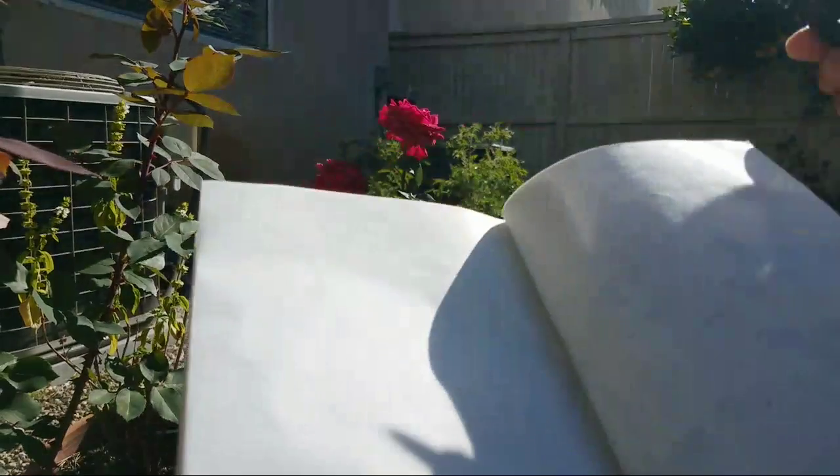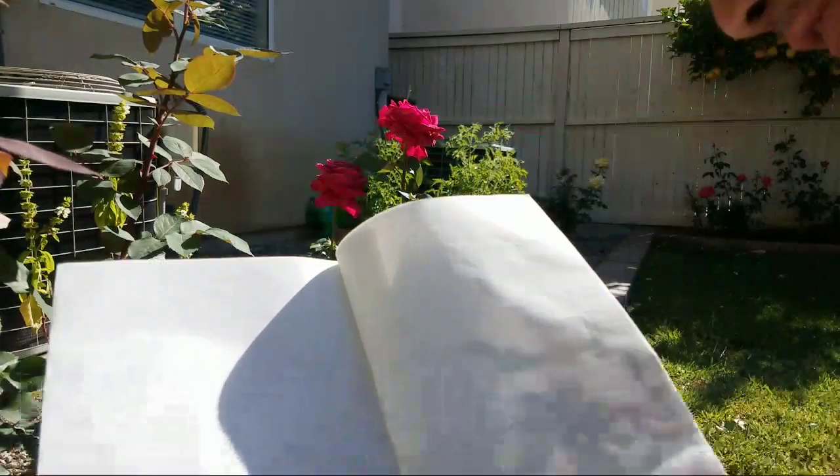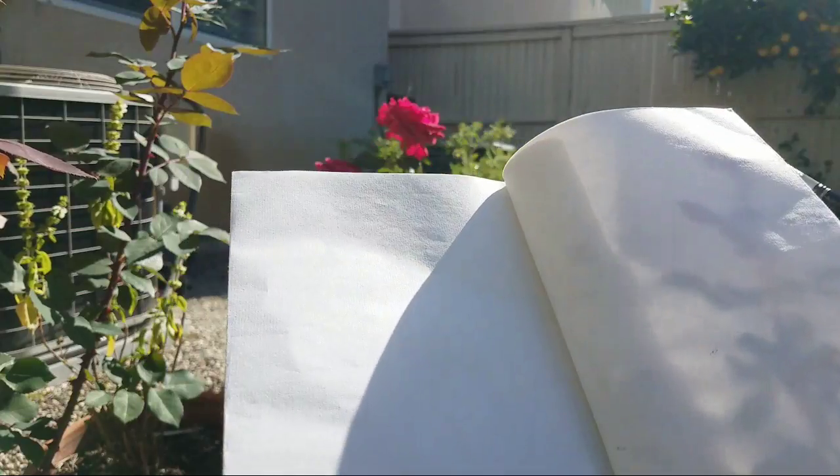I'm going to use some ink and watercolor, regular watercolor, because I'm going to explore this colorfulness. So you can use regular watercolor.